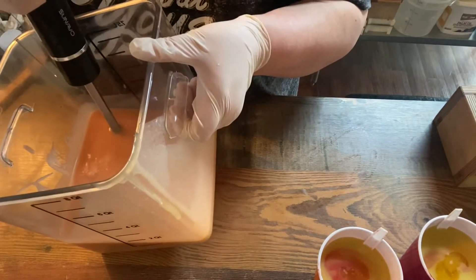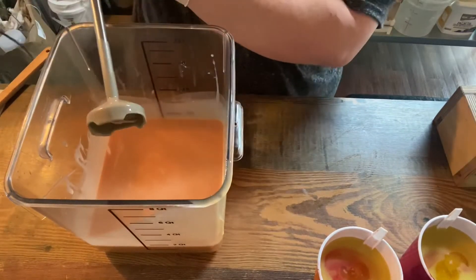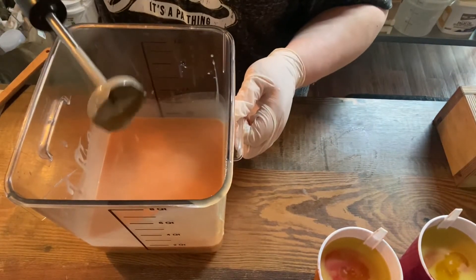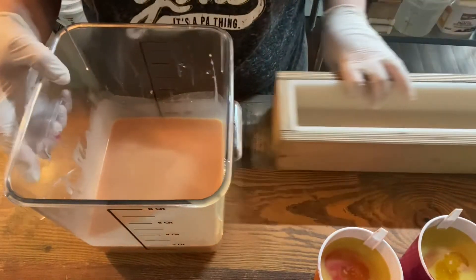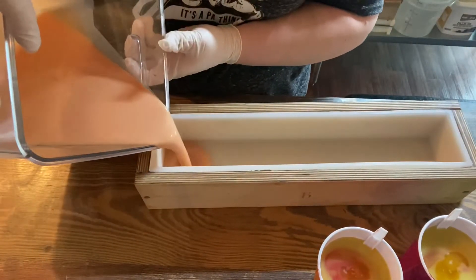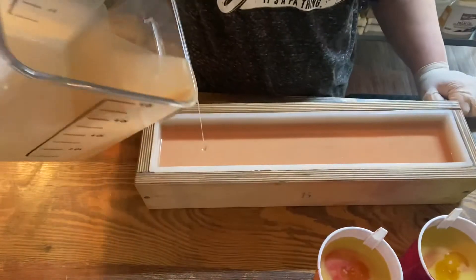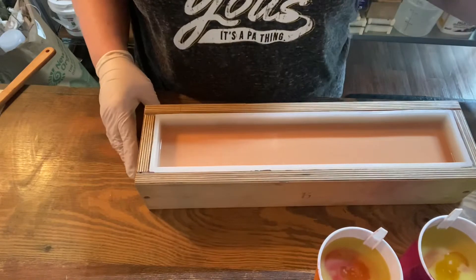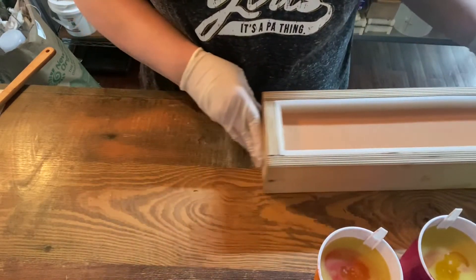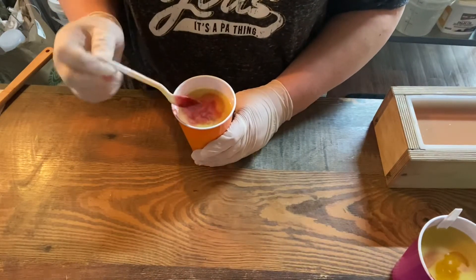To get a good drop swirl, I'm trying to blend this so it's a little thicker, so that the colors won't mix in too much and they'll stay kind of separate when I do the drop swirl. I'm going to let this sit for just a minute after I get it poured into my Bramble Berry mold, and I'll let it sit while I work with the other colors.